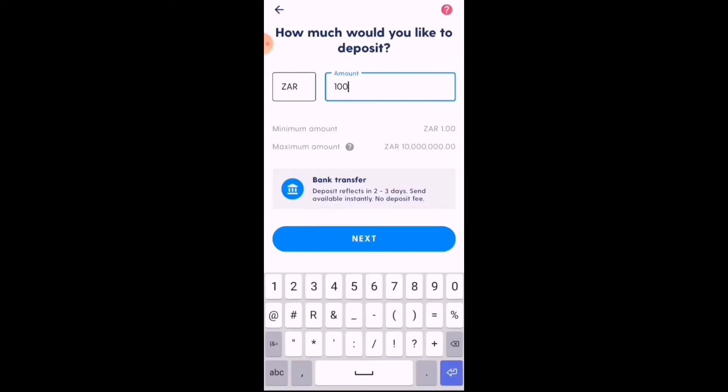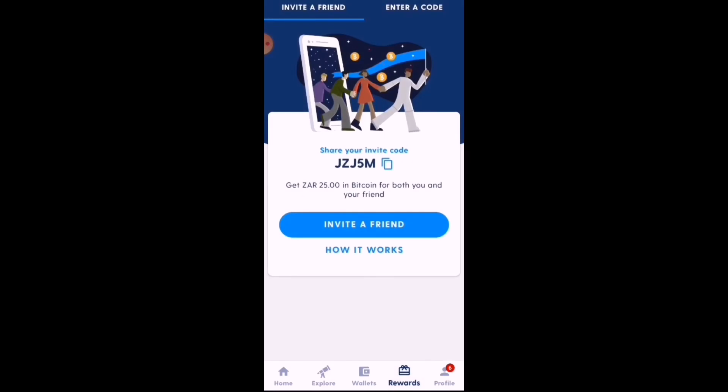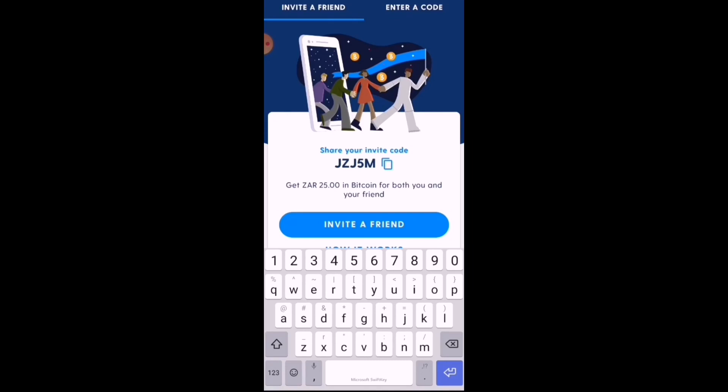Luno also has an affiliate/rewards program. I'd love for you guys to use my code — you get 25 rand and I get 25 rand once you purchase or sell 500 rand or more in cryptocurrency on Luno, at no extra cost to you. Head over to Rewards, enter a code, and enter my code: JZJ5M, then Apply Code.